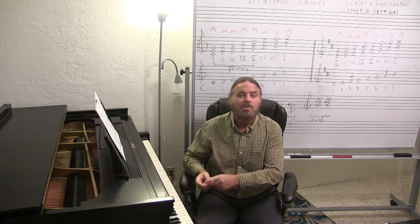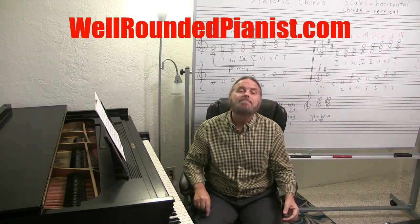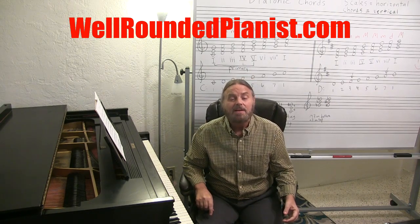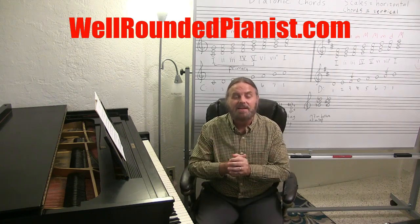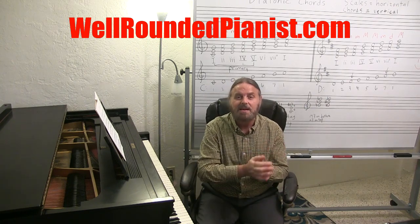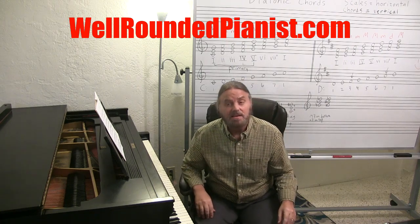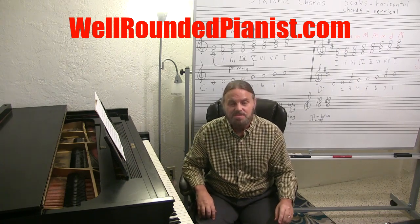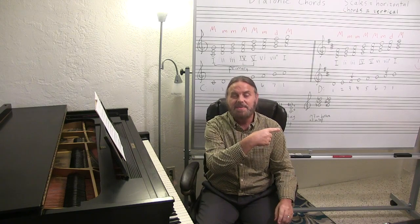Also, go right over to the Well-Rounded Pianist at WellRoundedPianist.com and become a member there, where you can learn about piano. If you're a student of piano or a teacher of piano and need more material and want inspiration, go to the Well-Rounded Pianist, become a member, and you will have access to almost 1,500 tutorials not available on YouTube.